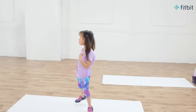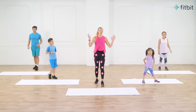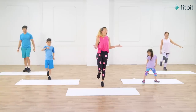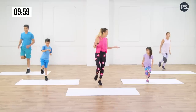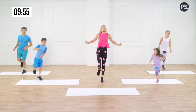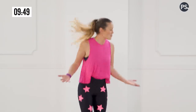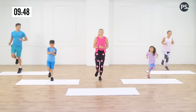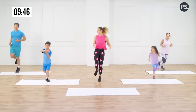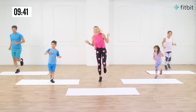We're gonna start with our first fun activity and that's the single-legged hop. We're gonna balance on one foot and we're gonna start to hop on that one foot. You guys look awesome! I love the Fitbit Ace 2 that these kids are wearing because it makes activities fun and rewarding. Kids can earn virtual badges and trophies and compete in step challenges. Switch legs to the other side.